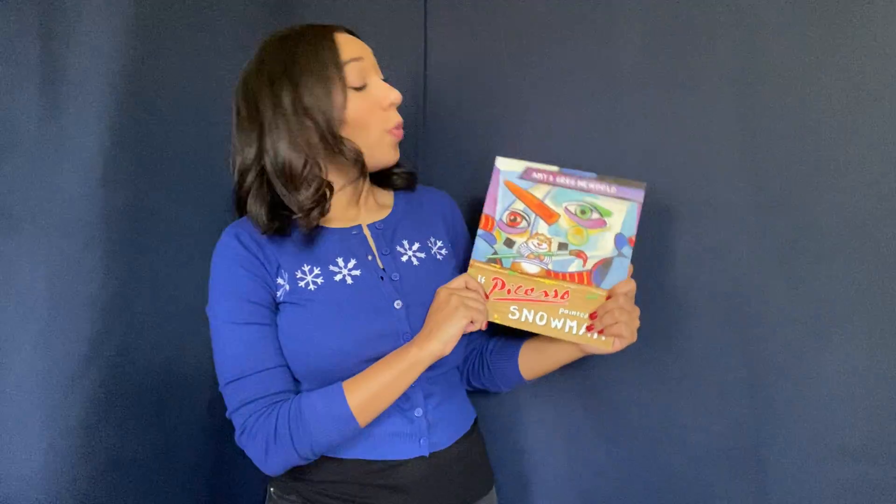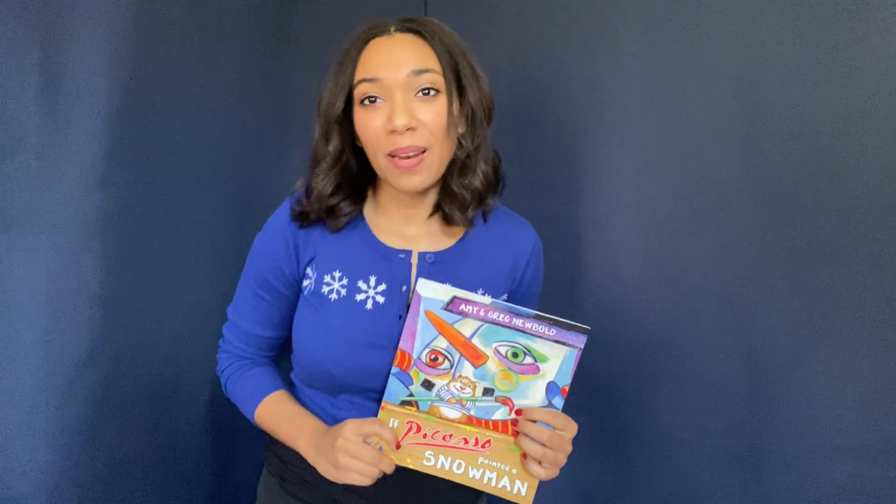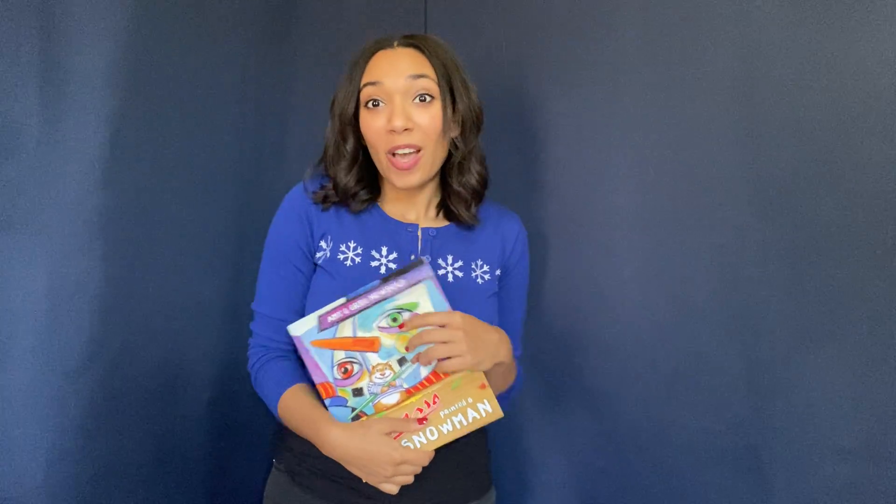If you were going to paint a snowman, what would it look like? Go grab a piece of paper and some paint, or a pencil and some markers, and try it out. I hope that you'll come play with me this week and find out what some other artists' snowmen might look like. You can have your grown-up sign up for class by clicking the link below. Hope to see you soon!